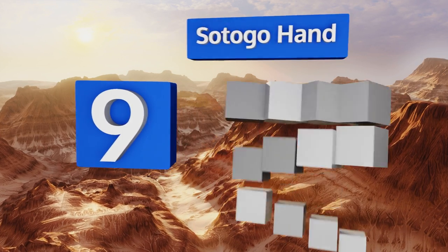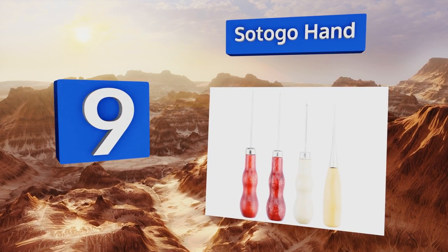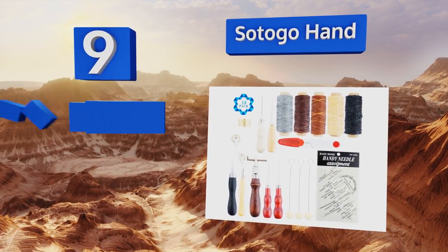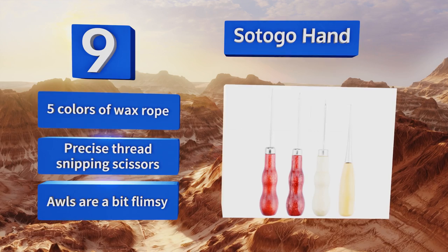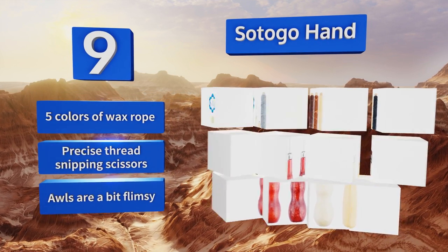At number nine, a satisfactory set given its affordable price — the Satogo Hand will prepare you for basic leather sewing and stitching work, but it probably won't suffice for more complicated projects. It serves as an introductory crash course in stamping as well. It comes with five colors of wax rope and precise thread-snipping scissors, but the tools are a bit flimsy.